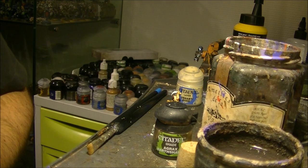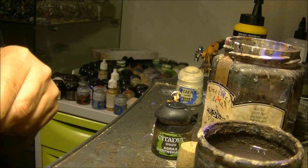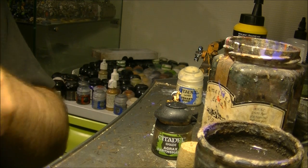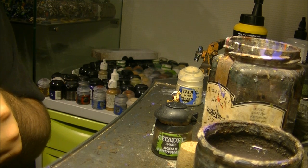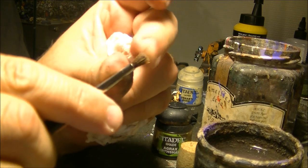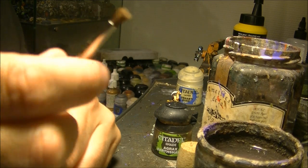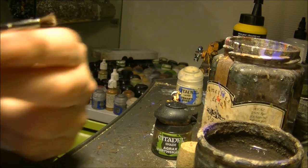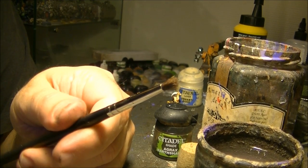So if you have brushes that are not working well, try to use this - try to clean them up a little bit with acetone. You will at least keep using them as a dry brush, because they were too hard even for dry brushing. This was impossible to use for dry brush before because it was scratching the paint. Now it's soft enough to be used again. So that's all I wanted to show in this quick tip. Thanks a lot for watching this video. I hope this has been useful for you. See you again later. Bye.